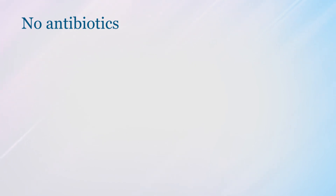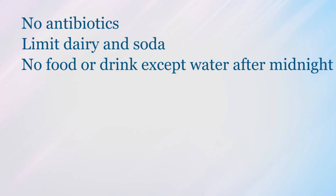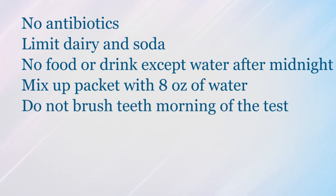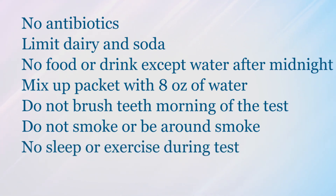First, we'll talk about the preparation. No antibiotics should be taken for at least one week before the test. The night before, try not to eat anything containing a lot of dairy or food that causes gas, like soda. There should be nothing to eat or drink except water after midnight the night before the test. The night before the test, mix up the packet of sugar that comes with the kit with eight ounces of water and refrigerate it. Do not brush teeth in the morning before the test. Do not smoke or be around smoke during the test, and avoid sleeping or vigorous activity until the test is over. Label all the tubes with the person's name and the time of collection. This is a very key component and should be done accurately.